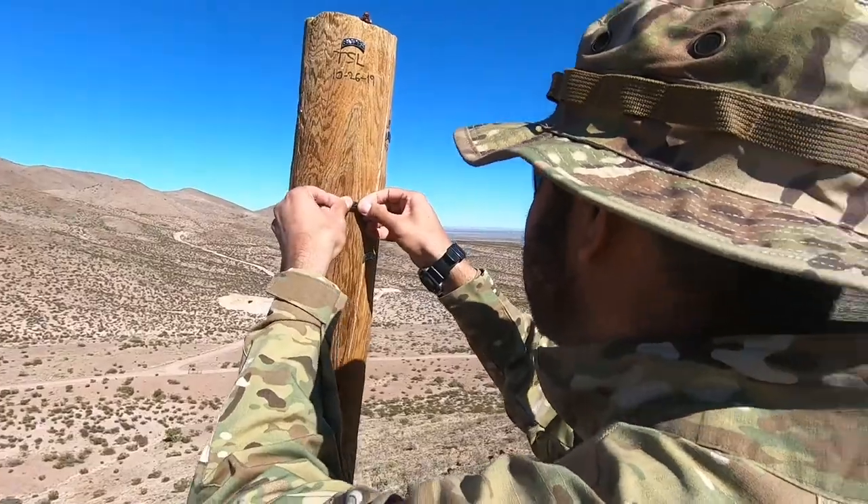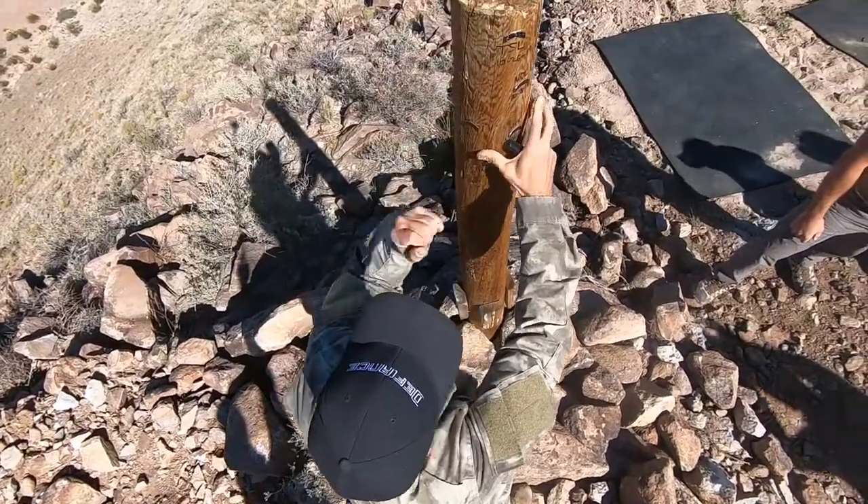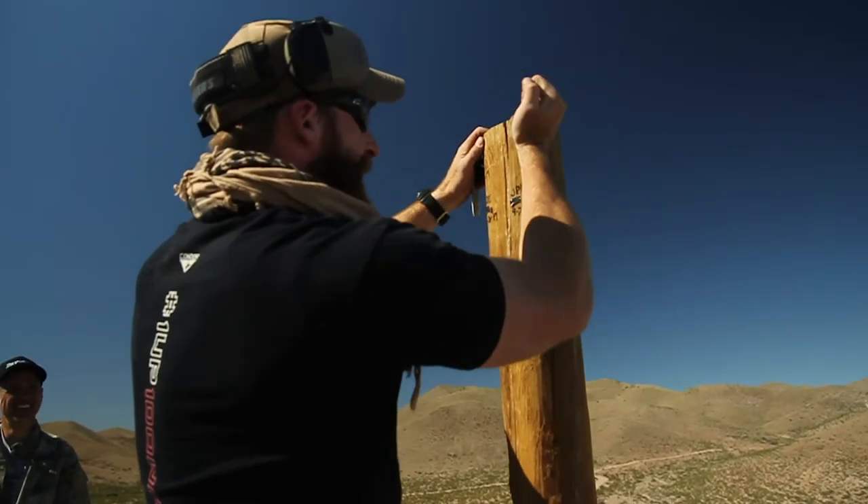One of the biggest challenges of the class was hitting a target at a thousand meters. Not everyone got it, but guess who did? You can tell a lot about a man by where he puts his pin.